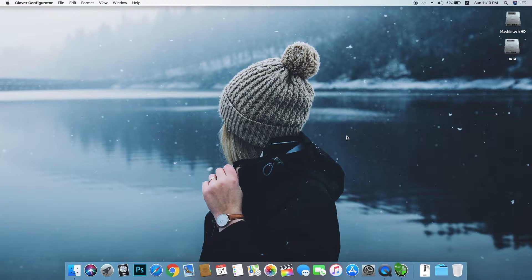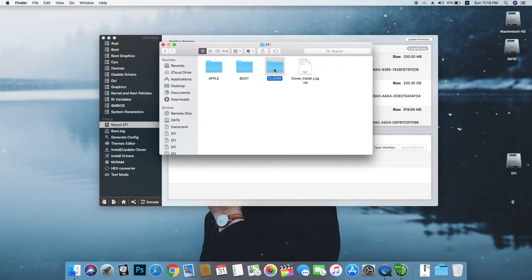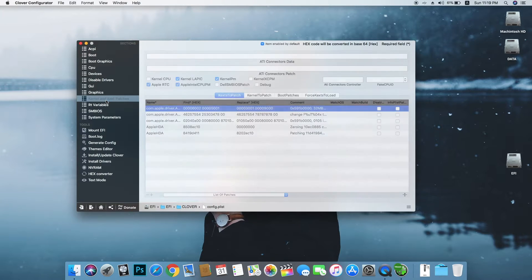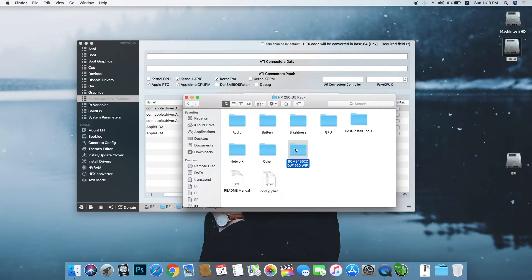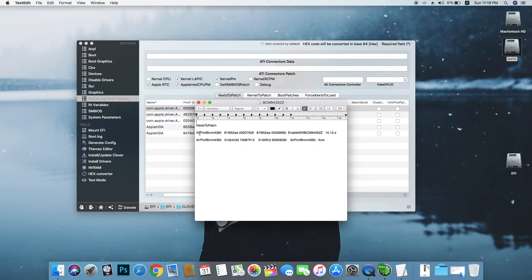First thing you need to do is open Clover Configurator and simply mount the EFI partition. Just mount the partition and open it. Go to the Clover folder and open the config.plist file. We need to add some kernel and kext patches. I will put this in the description so you can download this fix and all necessary kexts for this Wi-Fi card. There is a small code snippet — just copy and paste it.